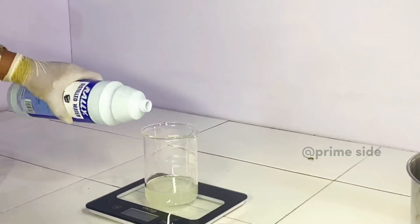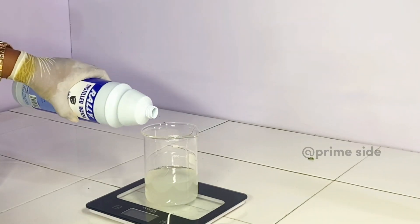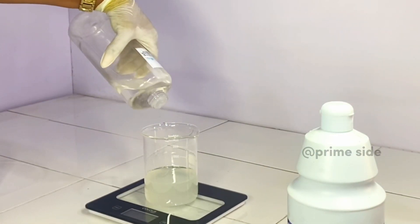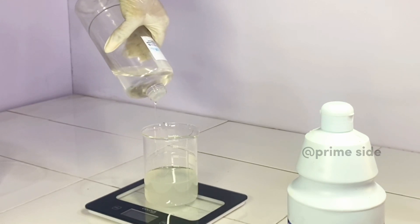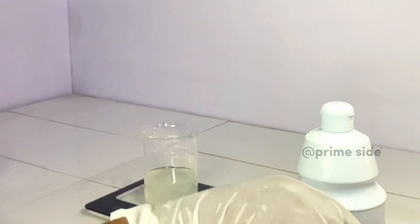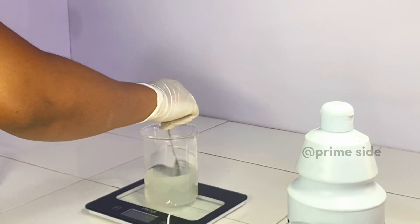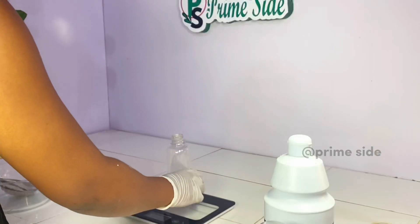Once straining is done, measure the amount of gel you got and add the same amount of distilled water. For example, if you had 100 grams of aloe vera gel, add 100 grams of distilled water. You can also add 1% of Jamal Plus preservative to prevent the solution from going mouldy. What I have here is 100 grams of aloe vera gel, 100 grams of distilled water, and 2 grams of Jamal Plus preservative. Give it a good stir.